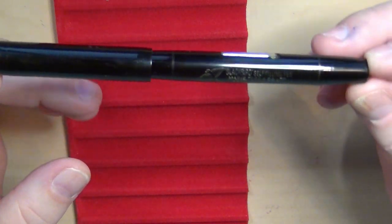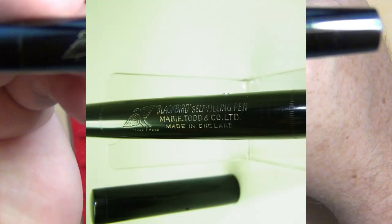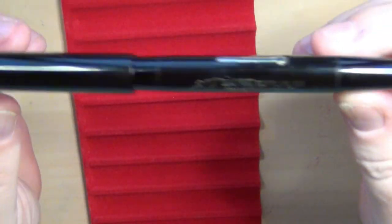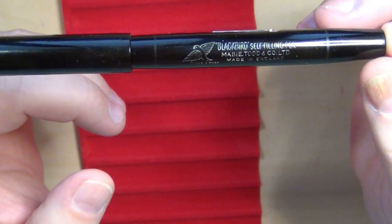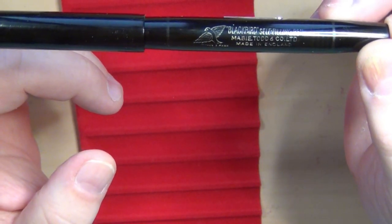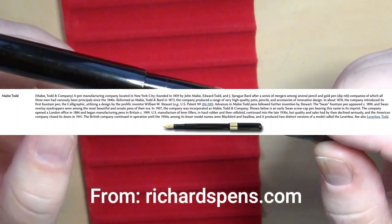This is the first Mabie Todd that I have here in my collection. I'll go ahead and bring this up towards the camera — I also have a decent picture of it. But the Mabie Todd Blackbird. This is a pen that was manufactured in England, so that tells me the date of it just a little bit. The Mabie Todd Company had been around a while — they were started in 1859 by John Mabie and Edward Todd, based in New York City.